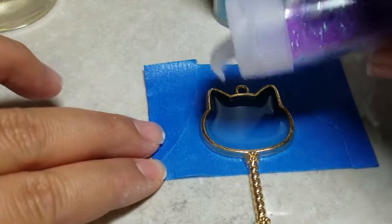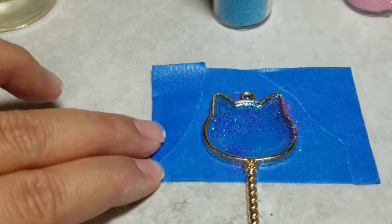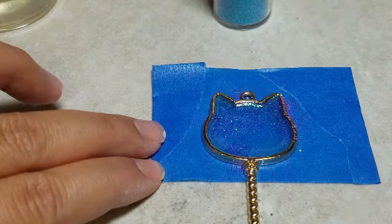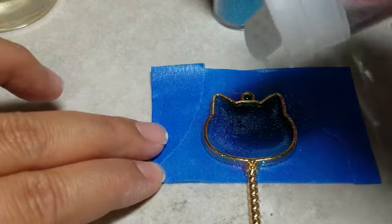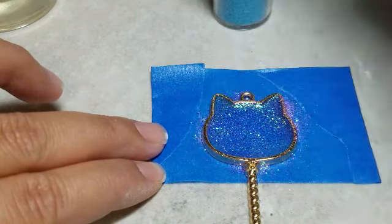Get the glitter you picked earlier and begin adding it to the resin. For this piece, I wanted a pastel theme, so I'm taking each color and spreading them around into different sections. Glitter spreads naturally, so you don't have to worry about mixing it into the actual resin itself.